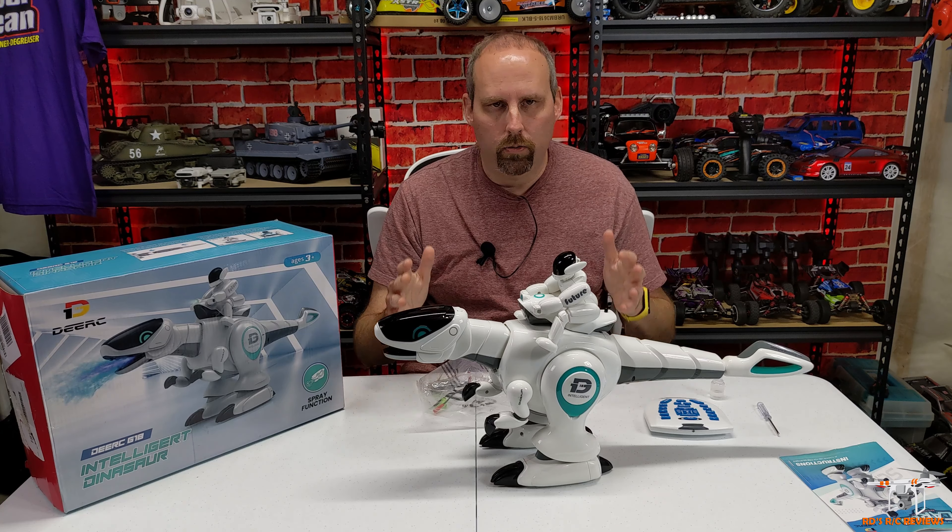There are volume controls on the remote — three presses turns the sound off completely. You've got a story mode, dragon tail, fish tail for different tail movements, left and right turns, a scream function, and a spray function for the fire and smoke effect. There's also a touch sensor — touching the dinosaur's head makes it respond.